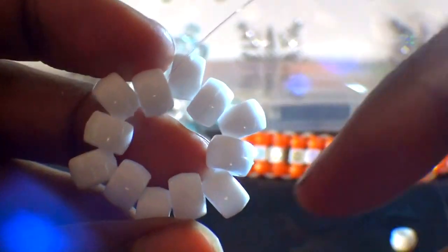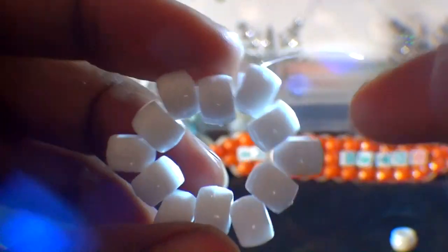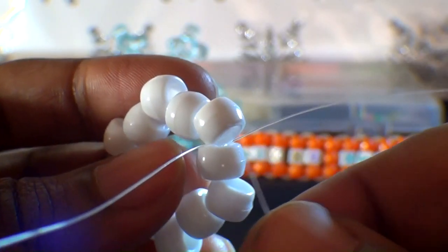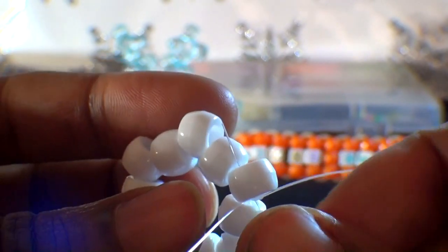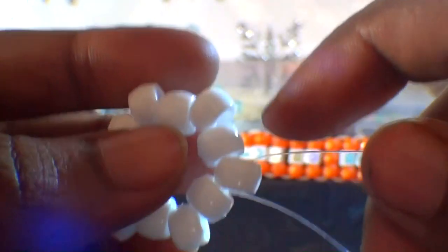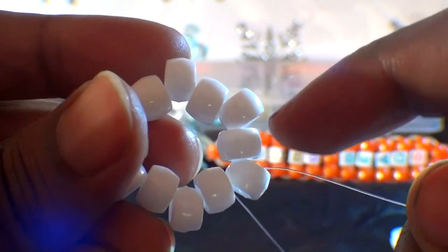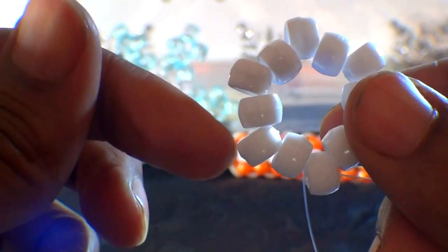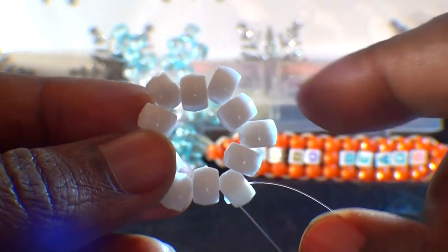This is how it should look so far — it should be in the shape of a hexagon. Let's take the long end of the string and run it back through the closest bead point and pull the string all the way through. This will set us up for the next parts. We will build around the shape by adding beads to the long end of the string and running the string all the way through each bead point to create the shape of a 6-pointed star.